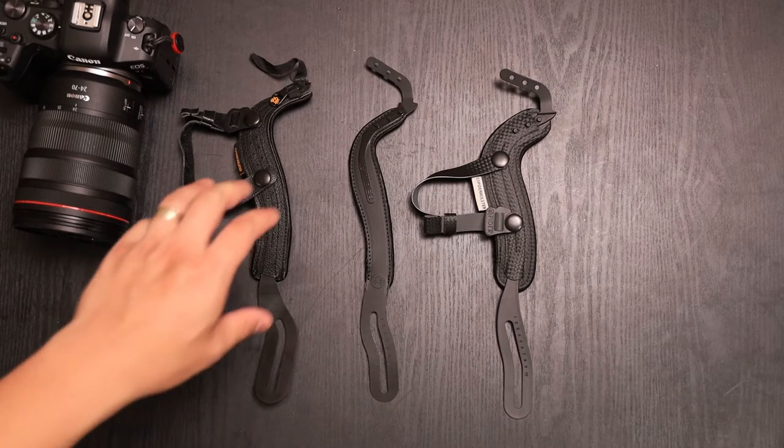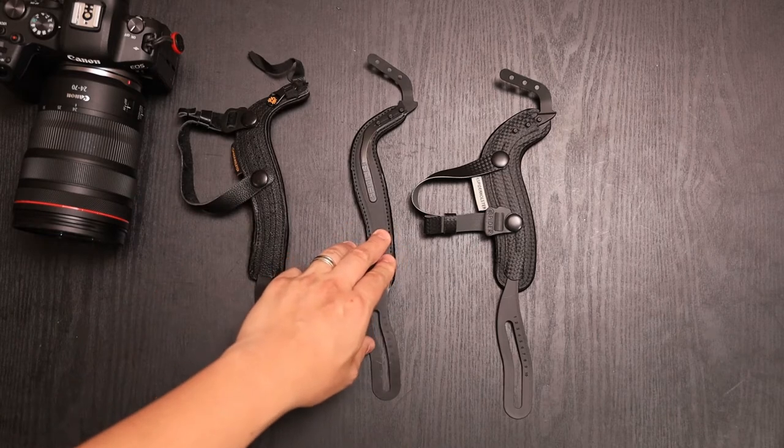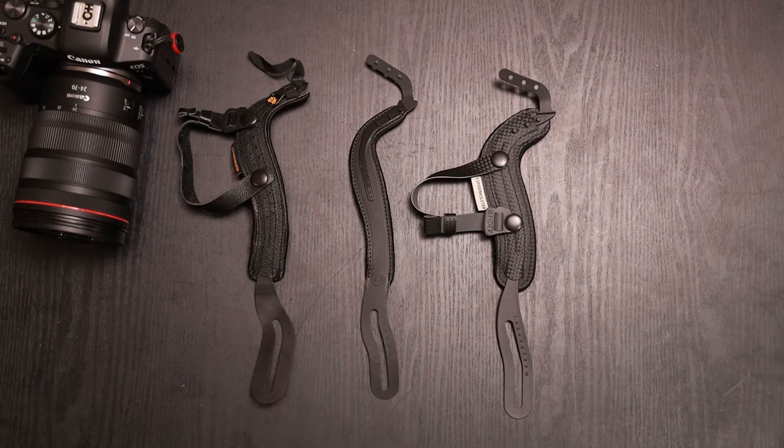Hey, what's up everybody? So in front of you we have Spyder Holster's hand straps. This is V1, Spyder Lite, and a new V2. We're going to give you a quick overview of the Spyder Holster hand strap V2 and a quick comparison between the other two. So let's go ahead and jump right into it.